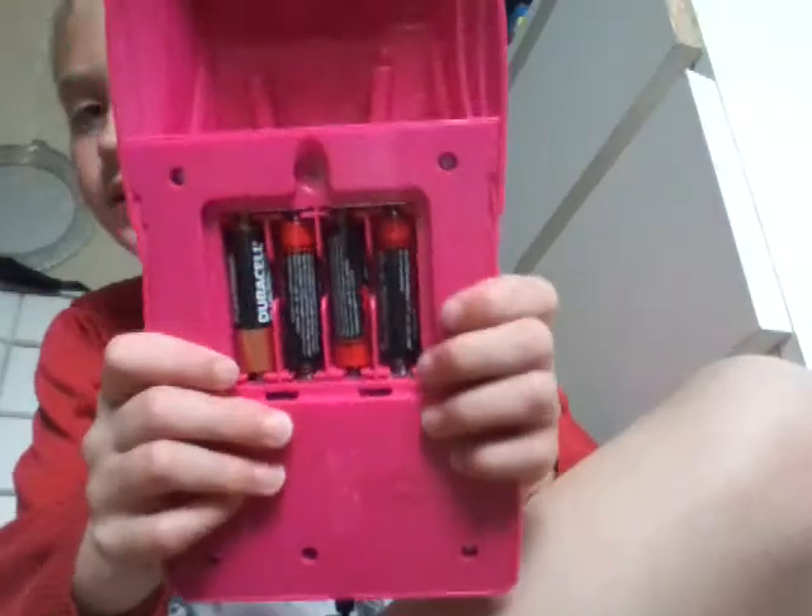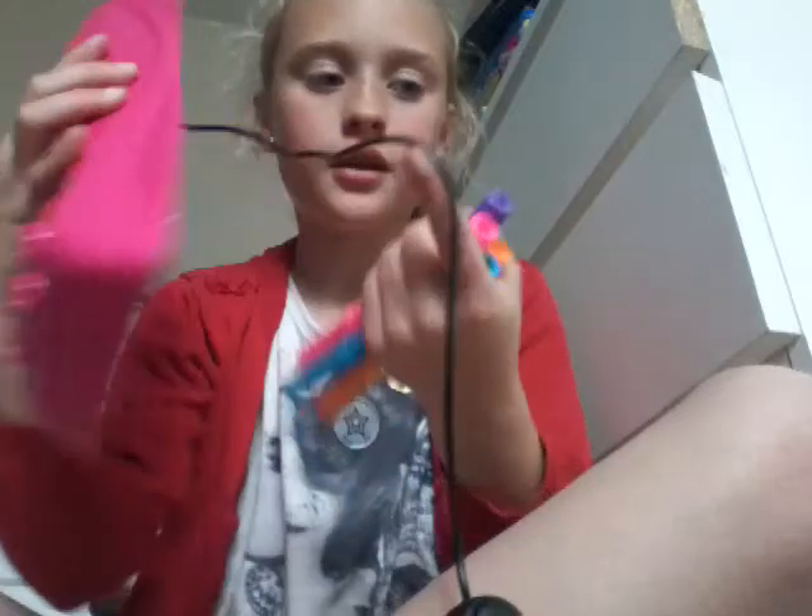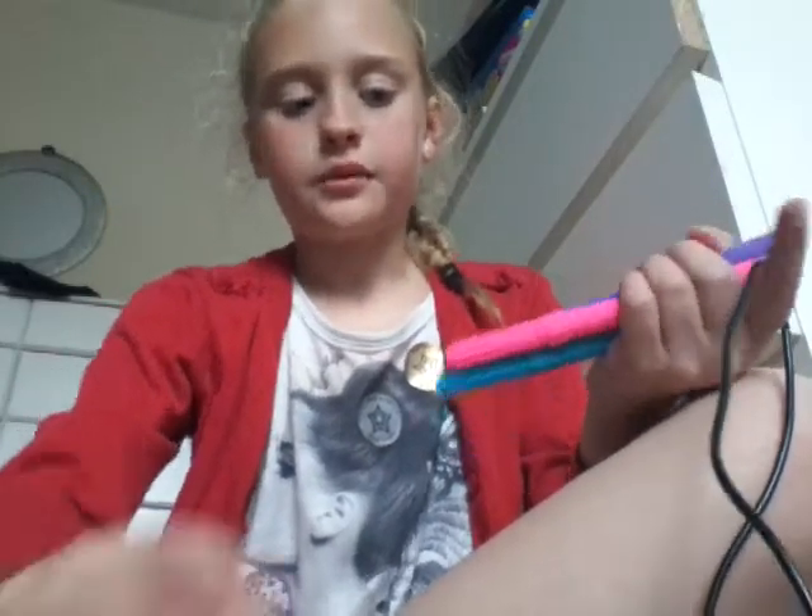You'll need four double-A batteries that work, because you can't have ones that don't work. The set will not come with batteries, but it will come with this pink thing and four pens: purple, pink, orange, and blue.